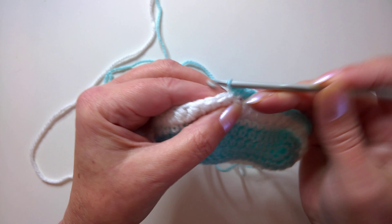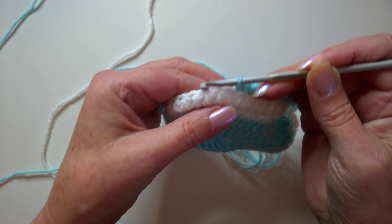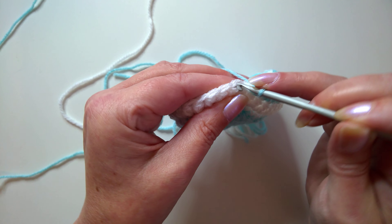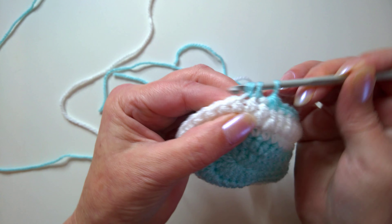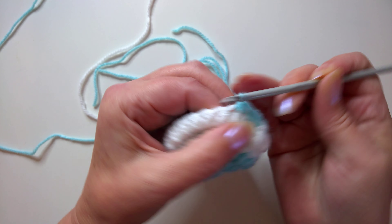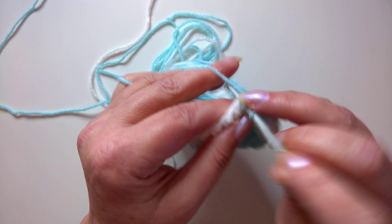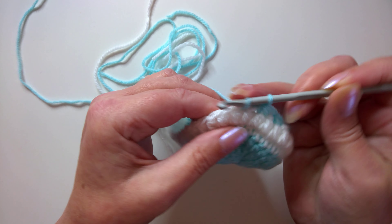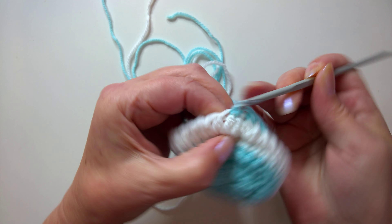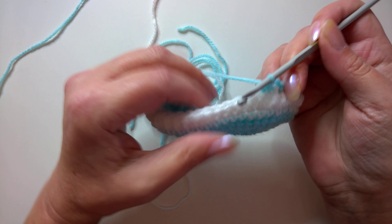Now we need to work single crochet two together eight times. Go into one stitch, catch the yarn, into the next stitch, catch the yarn — that's one. Continue: two, three, four, five, six, seven, and eight.